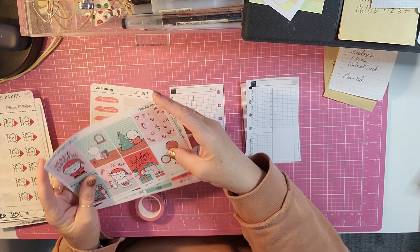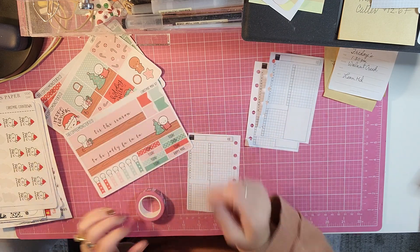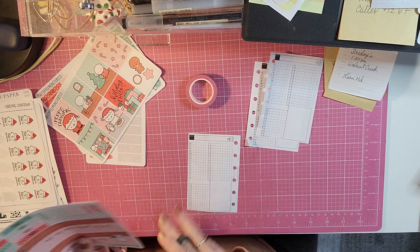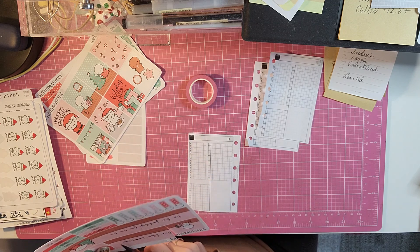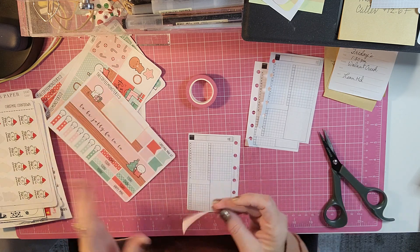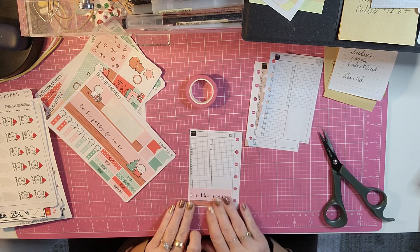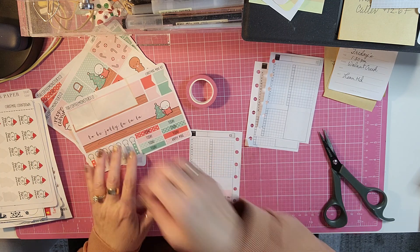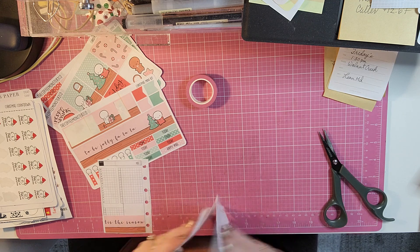So let's put down a little bit of washi. I like to use the washi that comes with it as well, but I'm not going to be able to because the pocket is so small. Let's see if I can cut it — it won't be perfectly straight. So 'tis the season, and then the one with the little presents we will put right above. I think I'll put it on a different day, and then 'to be jolly' I will put back here on the 18th.